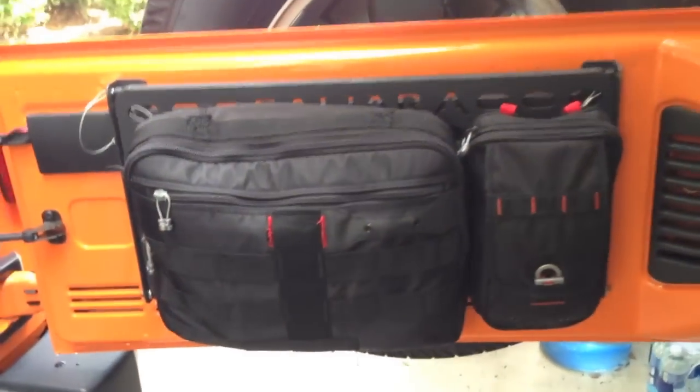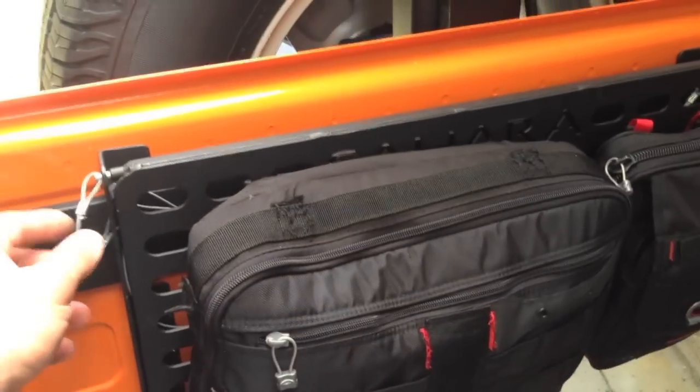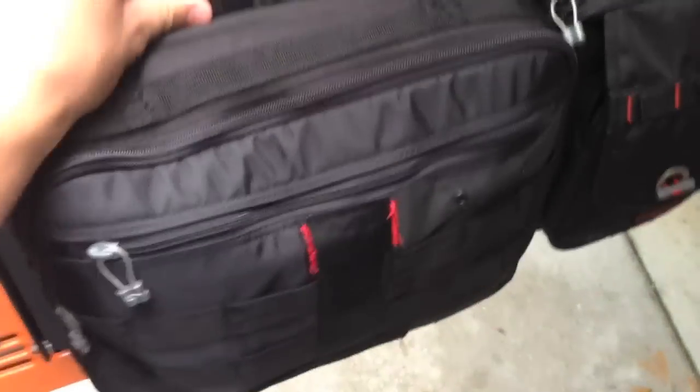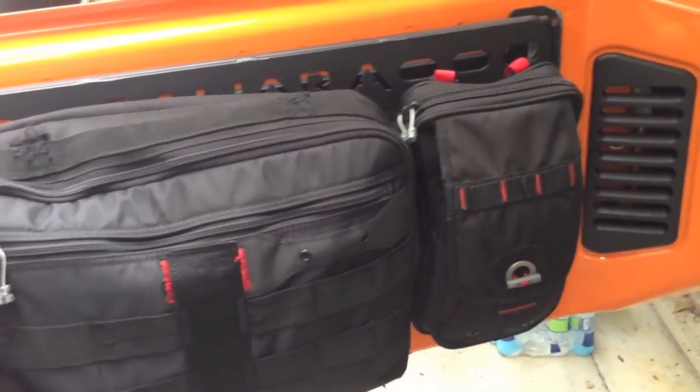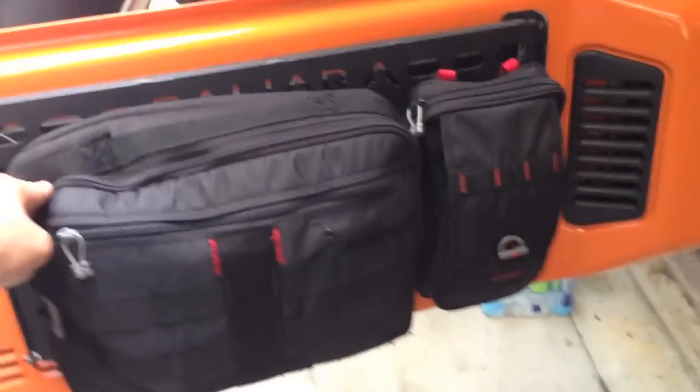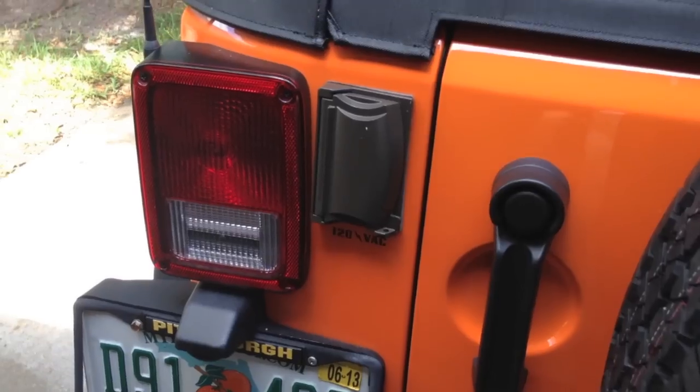Over here is one of the tailgate tables, which works nicely when you just need a work area. There are also some more Oakley bags mounted to that for storage — jumper cables, another inverter, different things like that.